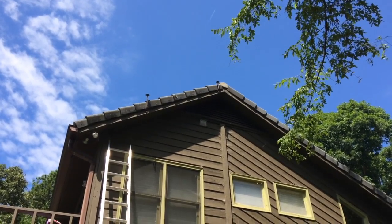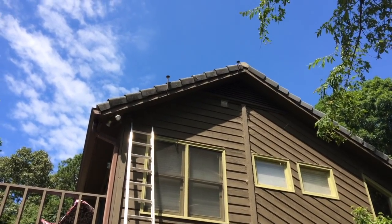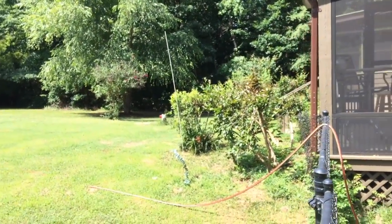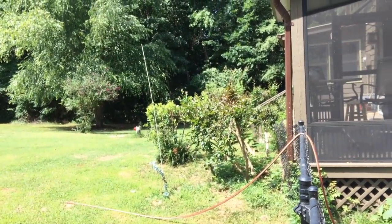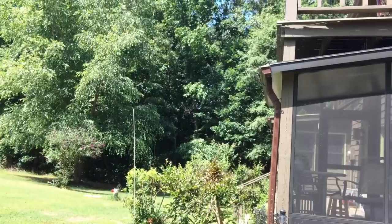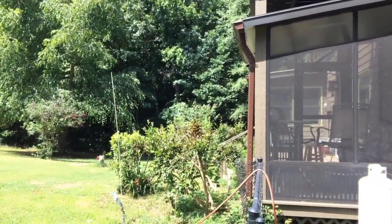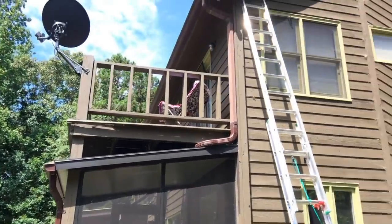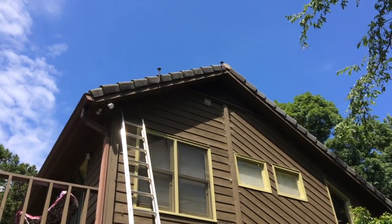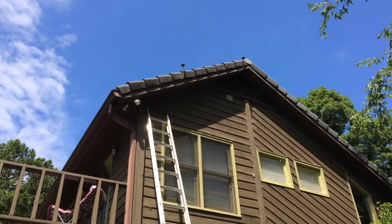A lot of you guys have mentioned that this isn't smart - putting it on the roof, put it on a ground mount. I just don't have a good unobstructive place where there's going to be sunlight. I have lots of trees back here and keeping it up higher is going to be better for solar production. Also I don't want to make a big eyesore on the ground. And finally, you mentioned snow - I'm on the North Carolina/South Carolina border. We don't get a whole lot of snow down here, so I don't think that's going to be an issue.